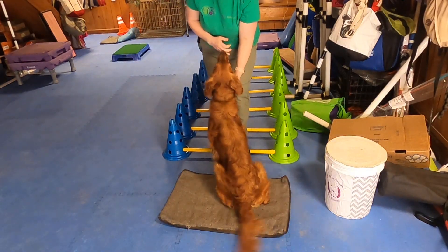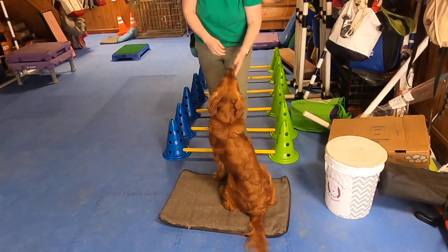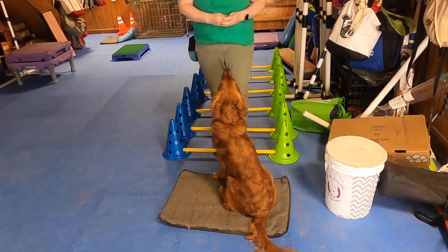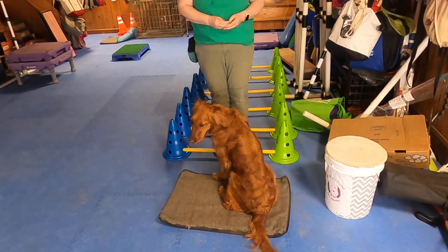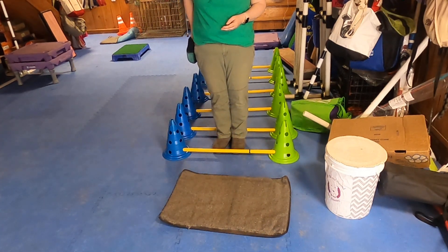Today, Elf and I are going to demonstrate how to train the expert trick of backing through a ladder. Prerequisites for this one would be forward through a ladder, which is in the intermediate class, as well as the back-up, which is initially taught in a chute in the novice class, and then expanded out of the chute in the advanced class.